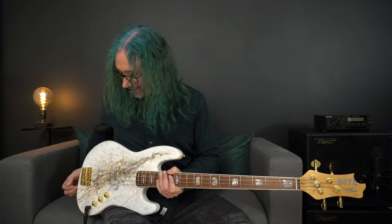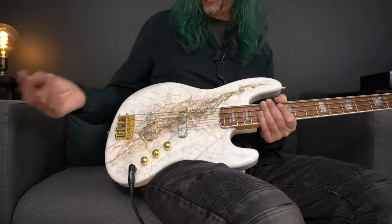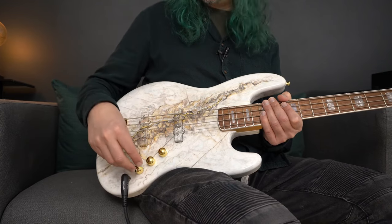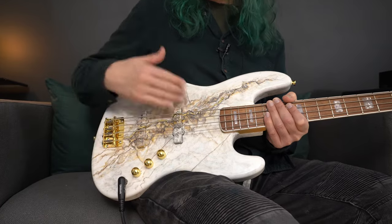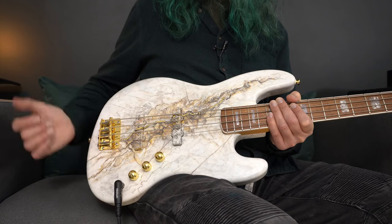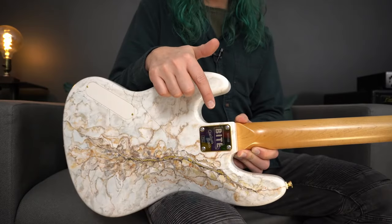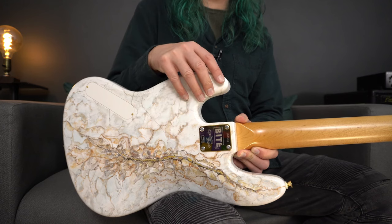Topping off the specification then, we've got some really tasty gold hardware. Three gold knobs for the controls: master volume for the neck pickup, master volume for the bridge pickup, and then a master passive tone control. This is an all-passive instrument. And then finally, a traditional style bridge here in gold as well, and matching gold strap buttons. We even have a matching nameplate on the back of the instrument inscribed with the Byte logo.